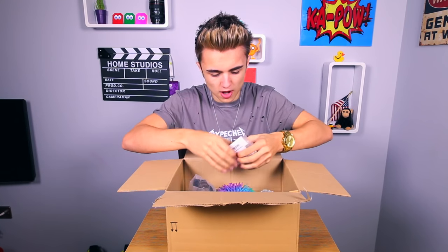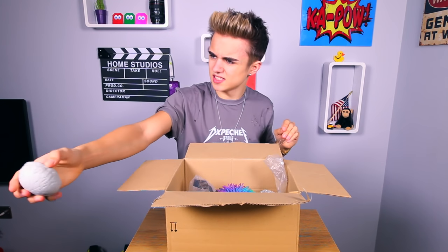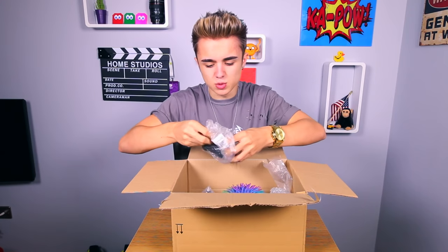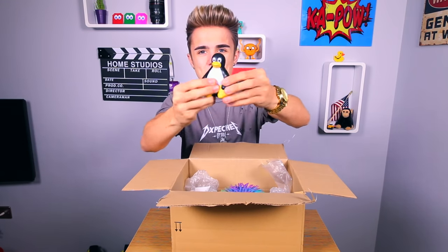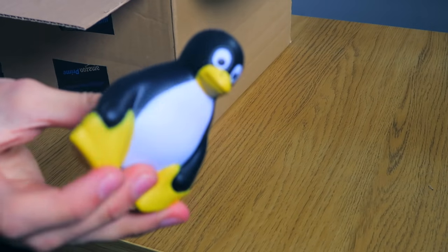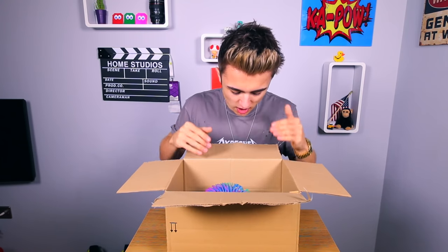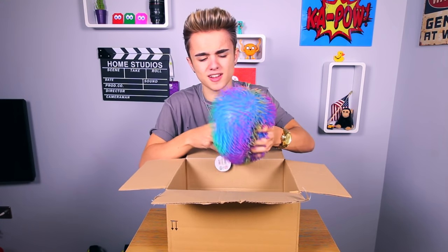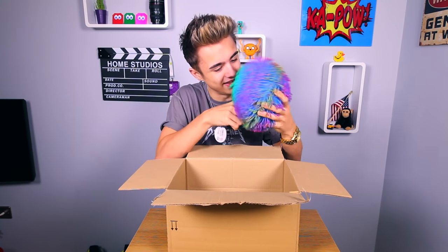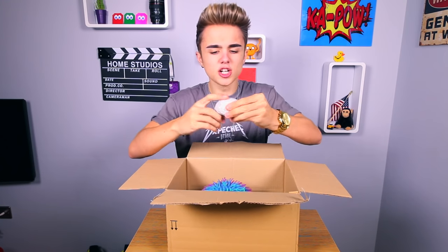Next one I've got is... what is this? Oh, it's like a little brain - it's a squishy brain. I don't know what's inside that actually, this will be interesting. It's just a little brain. And this one is... a penguin. Look, it's a little penguin, a little stressy penguin. Hello Mr. Penguin, how you doing buddy? So that's my five stress toys for cutting open today.